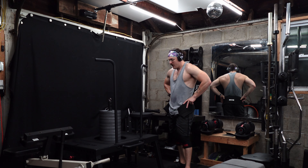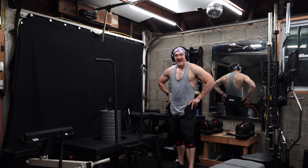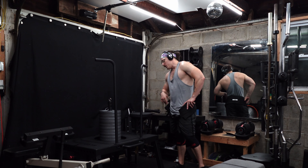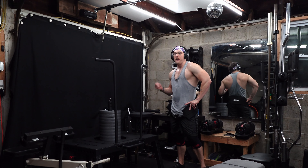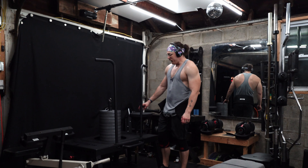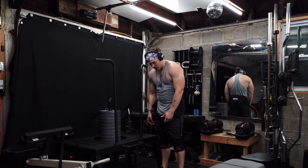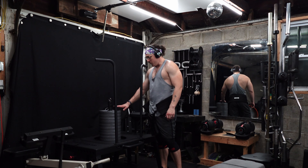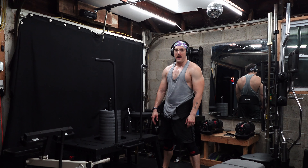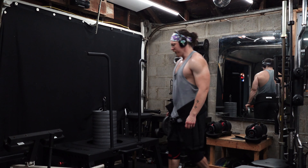My goodness, this thing feels so smooth — literally nothing is binding, nothing feels like it's getting stuck or grinding. I don't have any bands loaded up, but you've got two sets of band pegs on both the front and back so you could load up a lot of band tension. I've seen videos where guys had over 700 pounds of band tension loaded up on this thing. Next time I use this, I'm definitely going to start by loading with 35s on the bottom so I've got more weight lower and don't have the stack hitting my thighs.